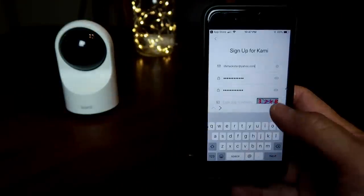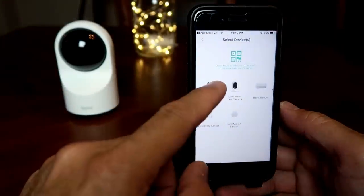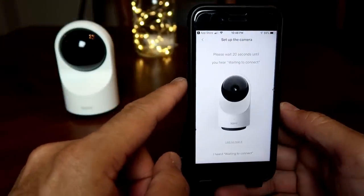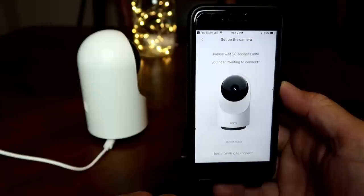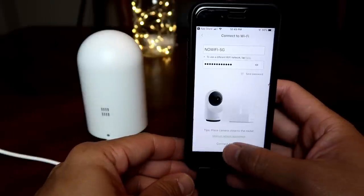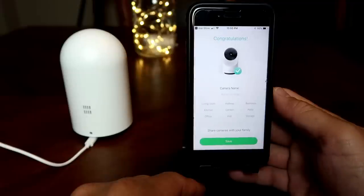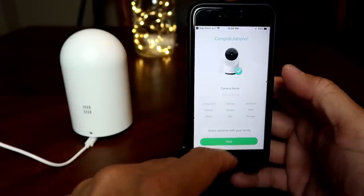To set this up, download, sign up, and log in to the Kami Home app. Click the plus button on the upper right corner, click Kami Indoor Camera, plug in the camera, and wait until you hear 'waiting to connect.' Type in the password of your Wi-Fi network, which will generate a QR code that you need the camera to view. Wait until the camera is successfully set up with your Wi-Fi network, then you can name your camera.